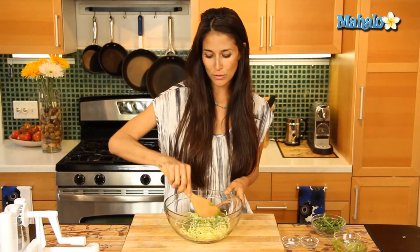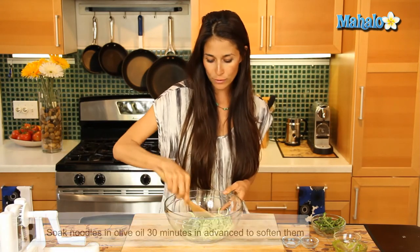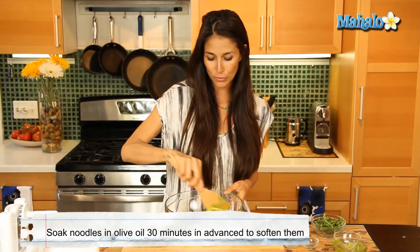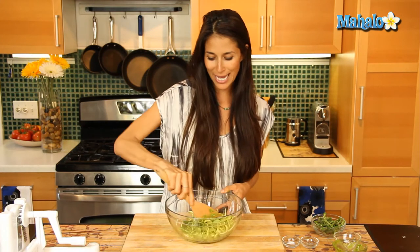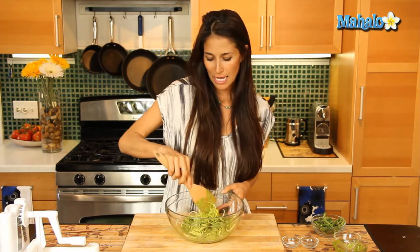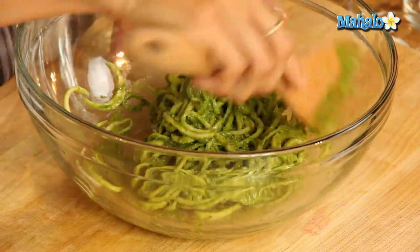Something that you can also do with your noodles — if you find that they're a little too firm, a little too al dente for you — you can pre-soak them in some olive oil. Pour some olive oil in; I would probably say a couple teaspoons to maybe a quarter of a cup depending on how many noodles you have. Just massage it in with your hands, make sure it's all worked into the noodles, and set it for about 15 to 30 minutes. It'll soften up. But I went ahead and just used these as is.